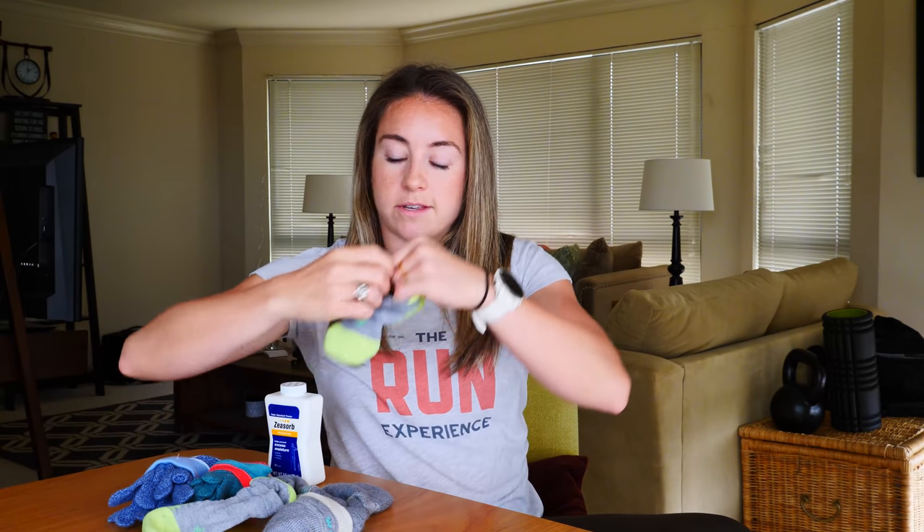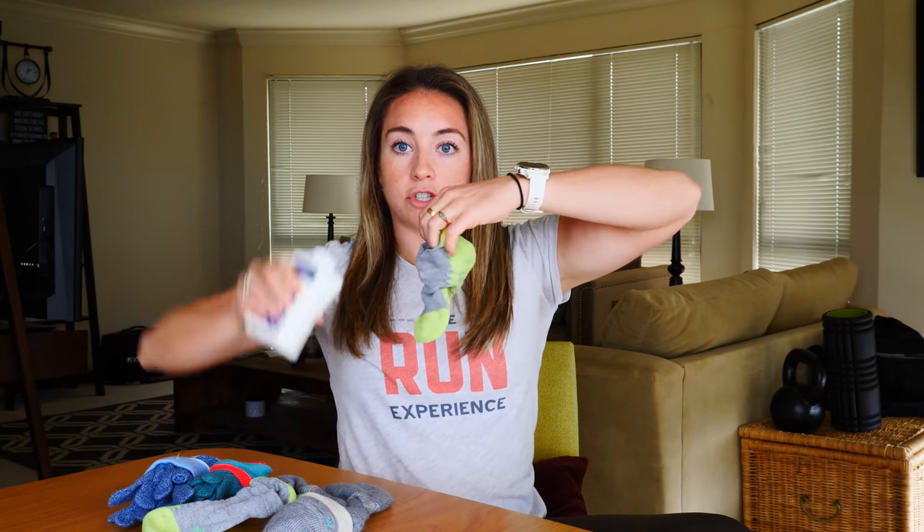So a couple things I did. Z-sorb powder - this is something that I love. It minimizes moisture in the sock and it pretty much stops it. It almost serves as an inner grip for the fabric. What I do is take the sock, open it up, and drop a couple shakes in. Then I close the top of the sock, shake it, and reach my hand in and swirl it around to make sure it's spread through the sock, and then put it on.